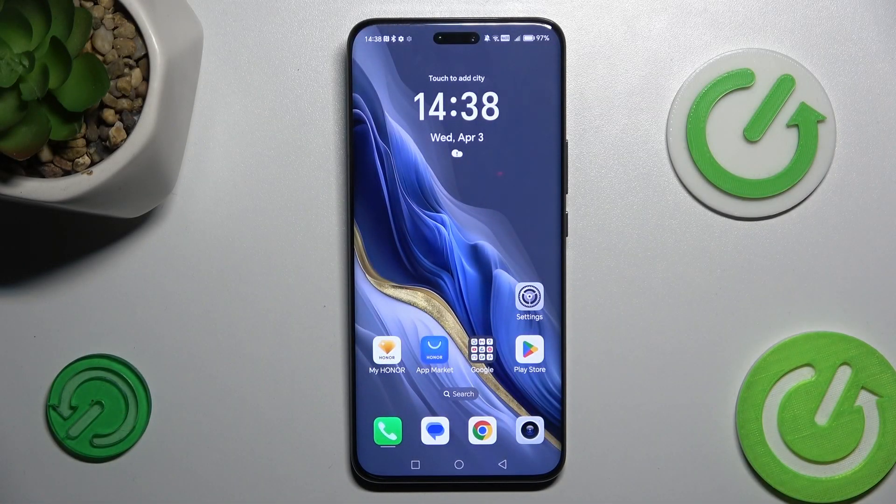Hi guys, welcome to HeartResetInfo. Today I have the Honor 6 Magic Pro and I want to show you how to delay clicks on this device.